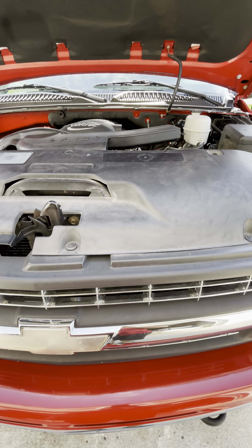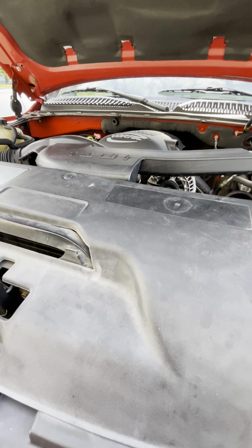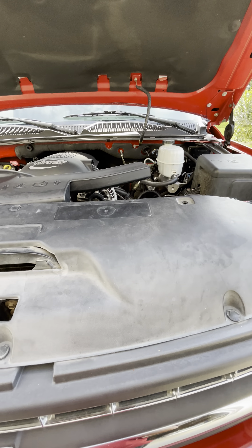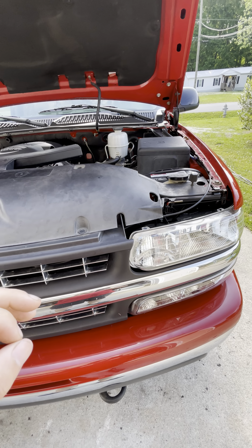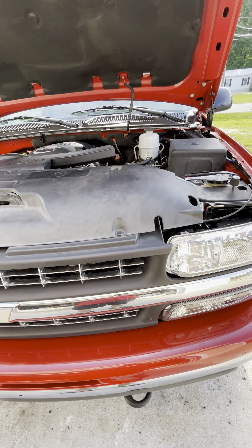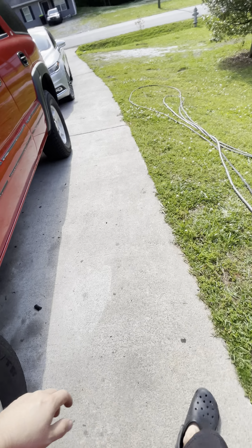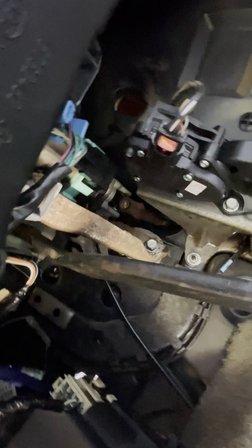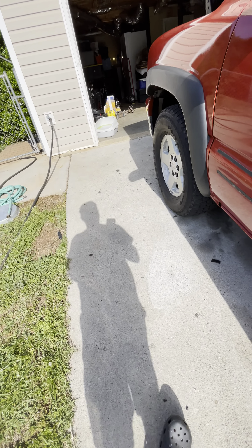I also ordered the steering shaft bushing for underneath the dash — it's that green piece of plastic. Sorry, Siri decided to start talking. The bushing is what the steering shaft goes through. I have a rattle and I have a feeling that's what it is, but I'm going to replace it anyway.